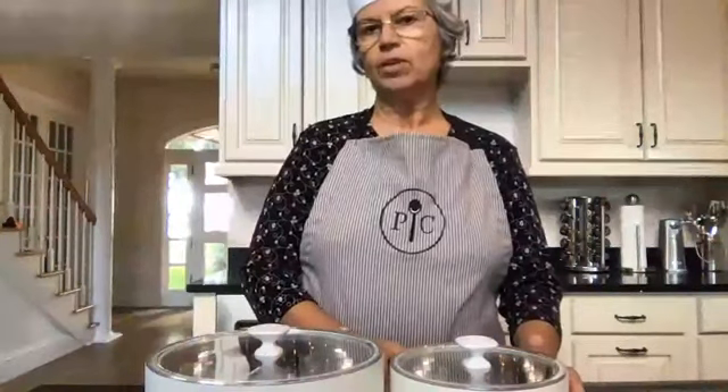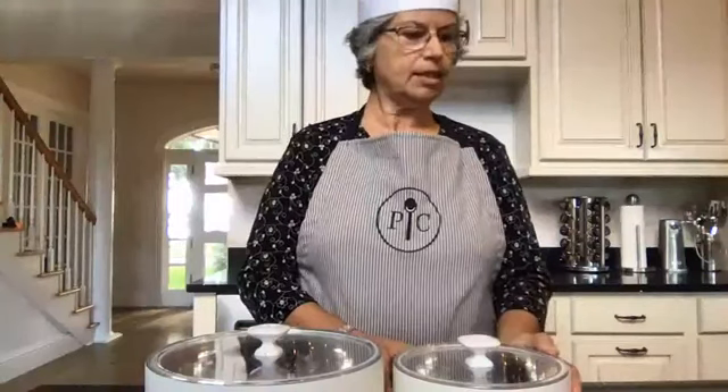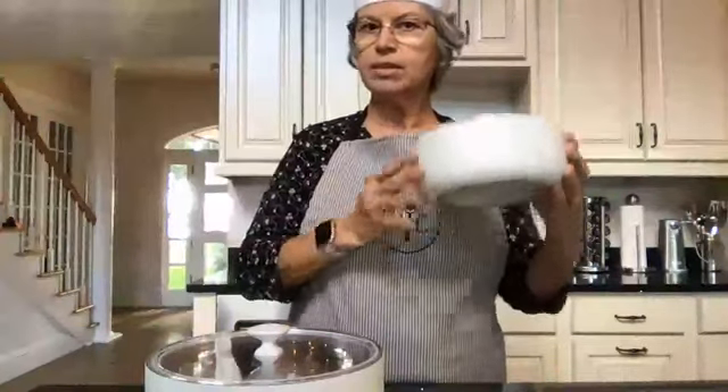Pampered Chef has come out with a new line that will help you with that problem. It's called the insulated serving bowls, and they come in two sizes: the one quart and the two and a half quart — very useful sizes for the various different side dishes that you might be preparing.